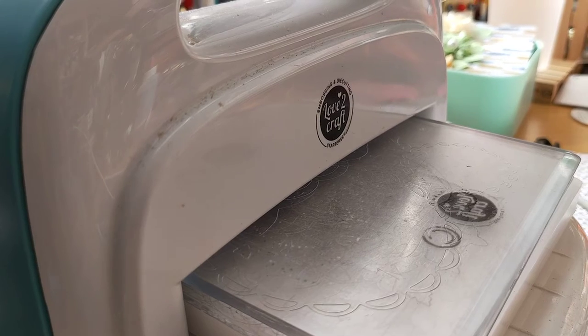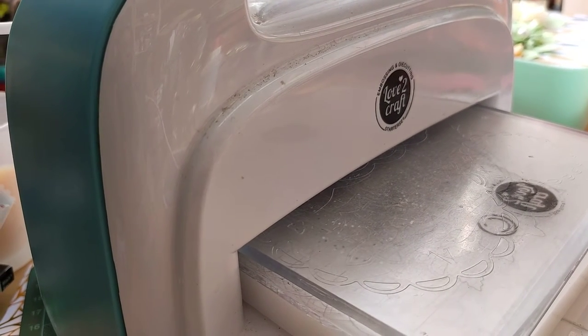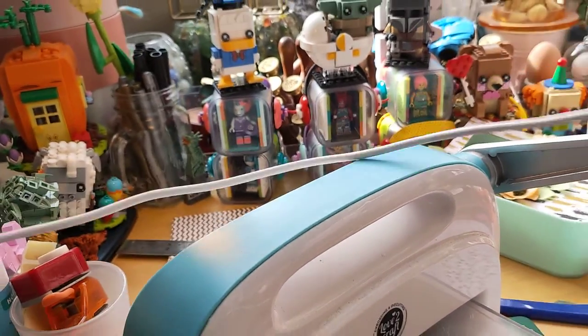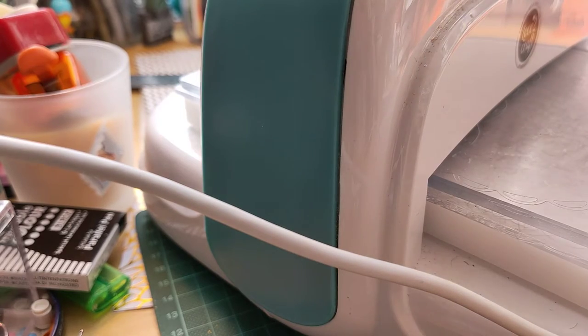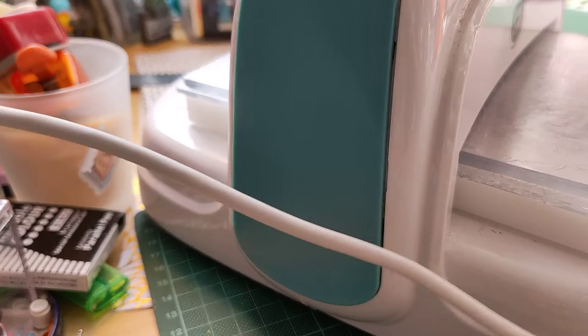Welcome to my channel Fat Dany Lines. Today we are talking about crafting. I have here my die cutting machine, but I'm also charging my cell phone — I'm out of energy. I have to grab things behind the die cutting machine.